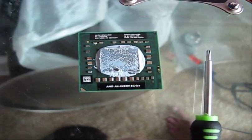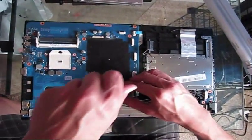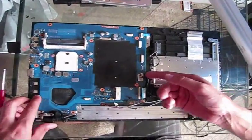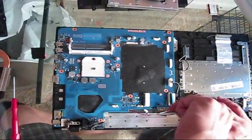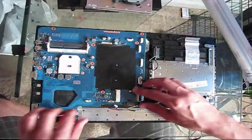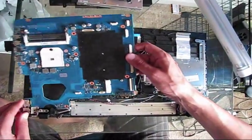Remove the CPU. This laptop is powered by an AMD M6 processor, which is pretty fast. Remove the screw located right here.